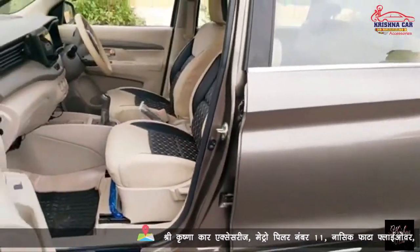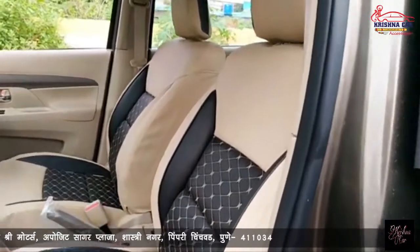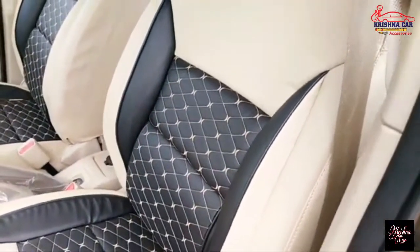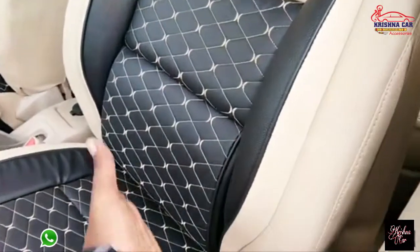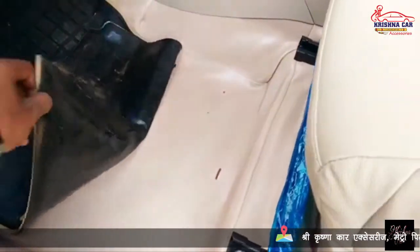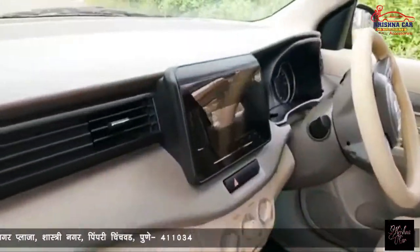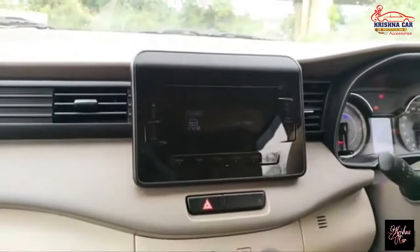Now we are going inside the car. We have a 4-year warranty. Extra cushioning is available — you can install it if you want. You can get bucket seats with extra cushioning. Especially at Krishna Car. Plus, we have rubber mat installed — this is a company mat, like Maruti company. I will show it.